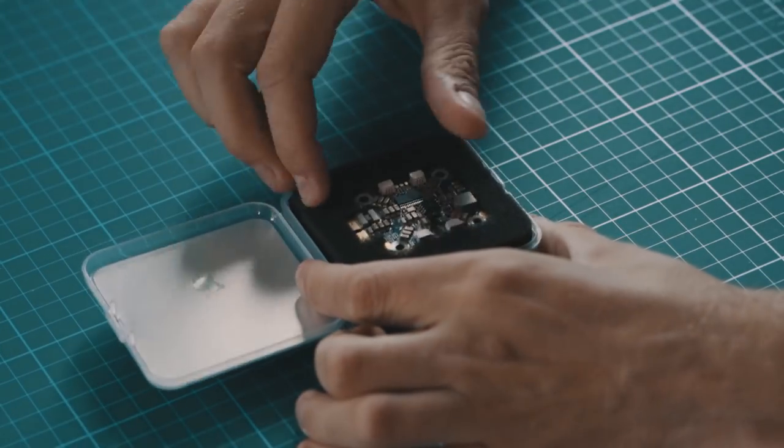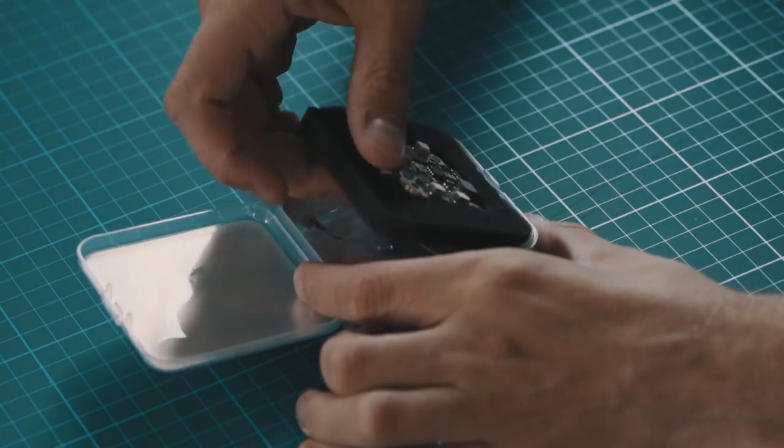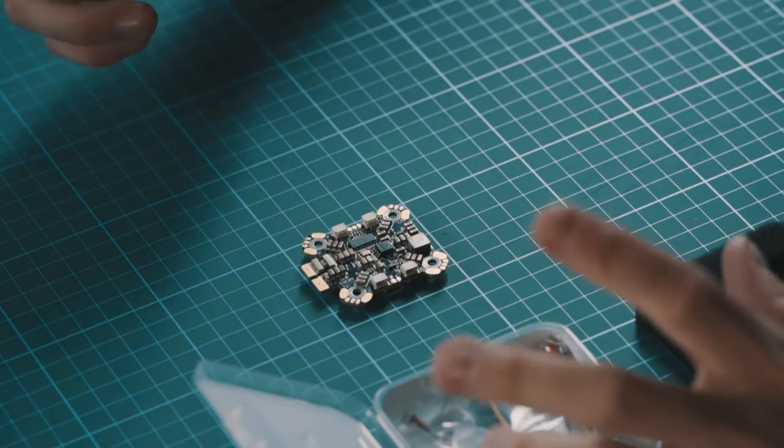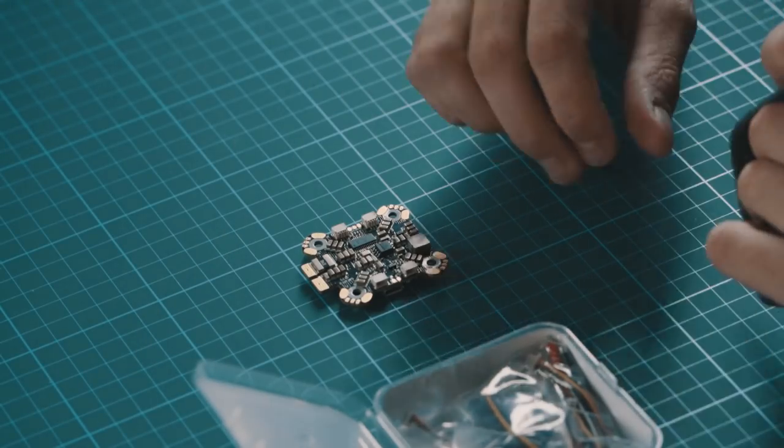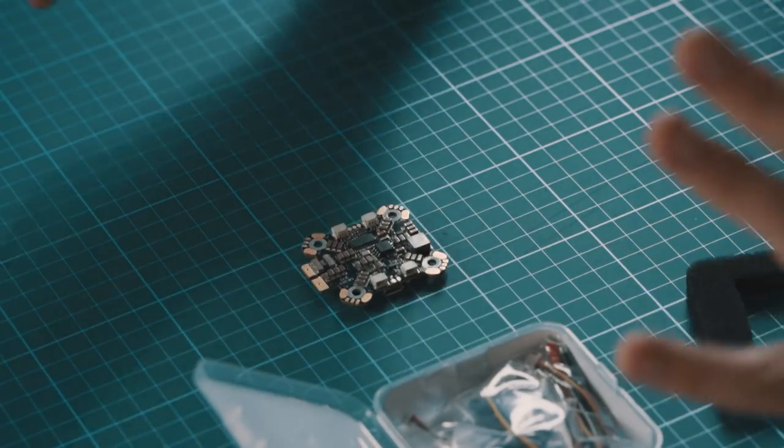As the flight controller we use the Flycolor F4PDB — this is this little one here. The flight controller is basically the main part of the drone. Everything is connected to it and it's like the heart and the operating system of the whole drone.